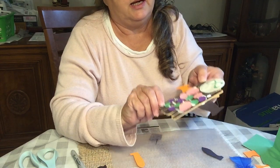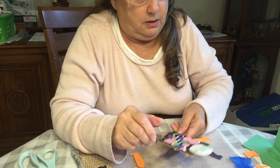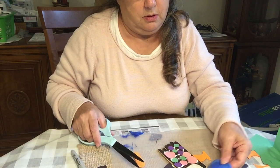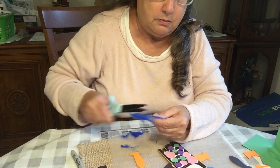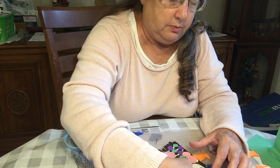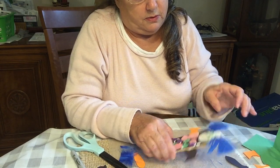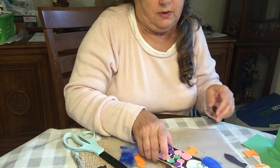I made some creepy eyes, and I'm thinking about maybe some feathers for his hair. What do you guys think — creepy clown with creepy hair? Maybe I'll just kind of stick them out from the sides, or right under his eyes, kind of like an extension of his eyebrows. Looking pretty scary!